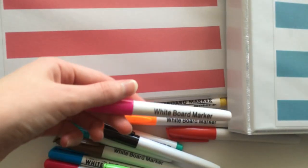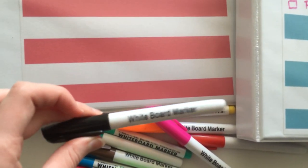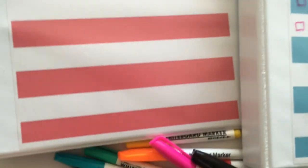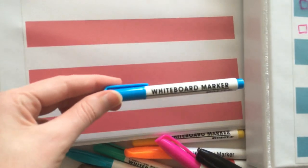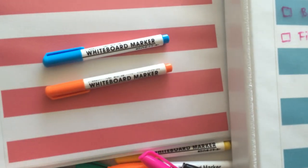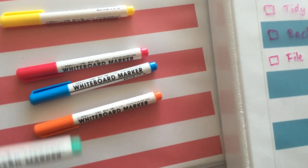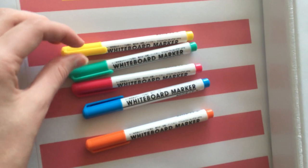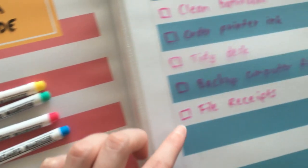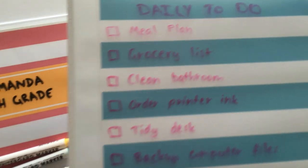I got these whiteboard markers from Kmart — they were only a couple of dollars and came in all these different colors, though you'll probably end up just using black. I recommend these ones as they give a nice thick text. The other option is these thin mini ones from Daiso — I got them in a pack with quite a few different colors, five different colors, though unfortunately there was no black in the pack.